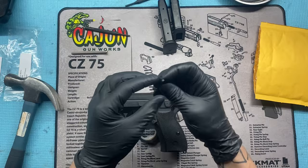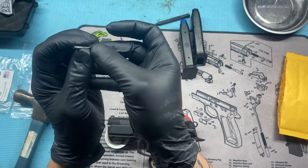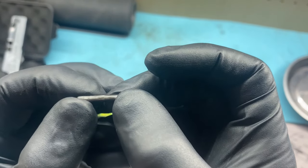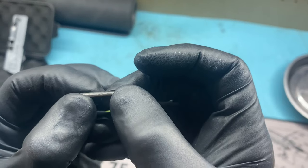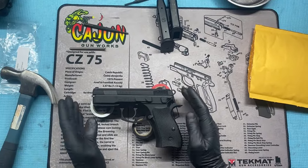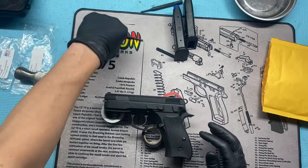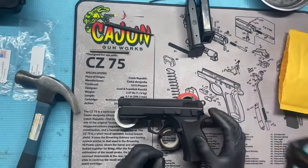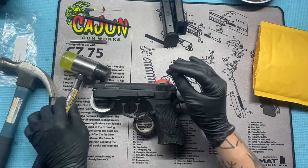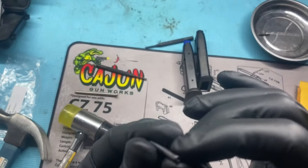It looks like CZ did make an update to this — instead of being the hollow pin, they kind of doubled it up. But I've heard this isn't quite doing the trick. After a couple hundred rounds, you can see that the firing pin has already started to kind of dent and bend this up. So we'll see how the one from Cajun Gunworks does. To do this, don't take your slide off, and leave the hammer all the way forward so that the firing pin shoulder doesn't get in the way. If you look through there right now, you can see that it is cleared, so it should just be able to tap right in there. They do recommend this slot in the top being at the 12 o'clock position — pointed straight up.